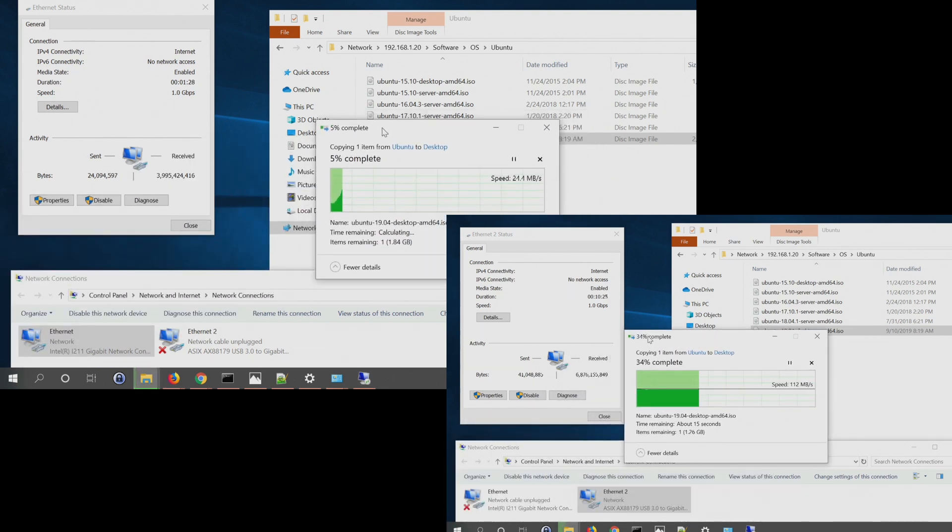The performance, as we can see here, is atrocious. It's about 25% of what I ought to see from a gigabit Ethernet adapter on my network. I've provided a counter-sample of just using a generic $10 USB network adapter on the same machine. You can see it plugged and unplugged in the network connections dialog there below.